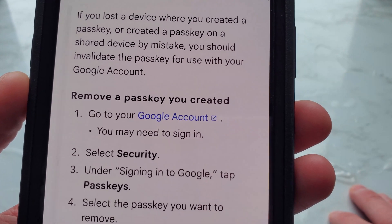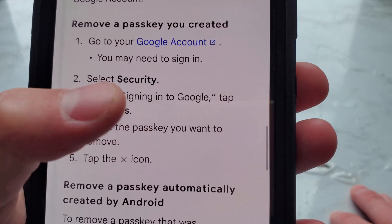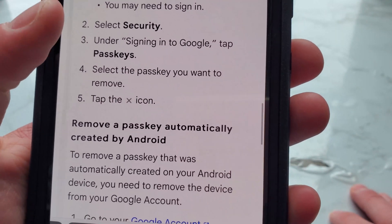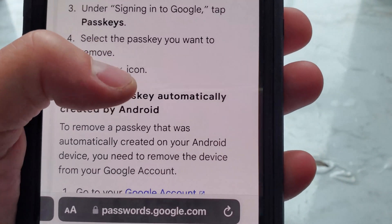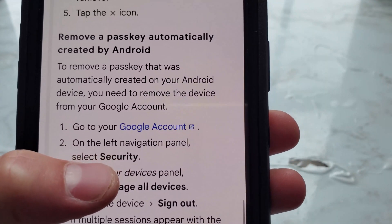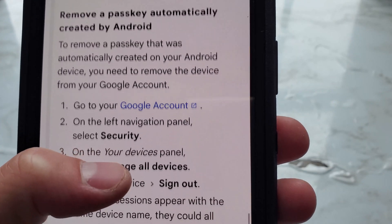To remove a passkey you created: go to your Google account — you may need to sign in. Select Security, then under 'Signing into Google,' tap Passkeys. Select the passkey you want to remove and tap the X icon. To remove a passkey automatically created by Android, you need to remove the device from your Google account.